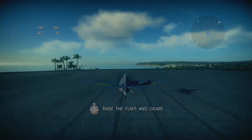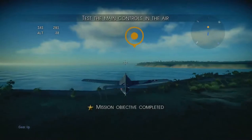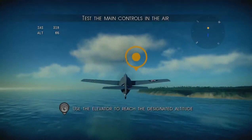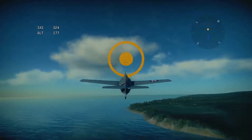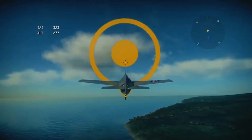Remember to retract the landing gear and flaps after takeoff. If the landing gear and flaps remain extended, they will slow the plane down and decrease its manoeuvring ability. Congratulations on your first takeoff. Trust me, when piloting planes, takeoff isn't exactly the easiest part.